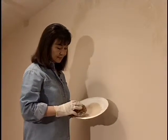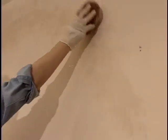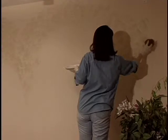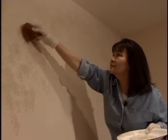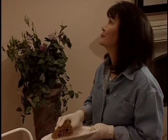Lightly dip the sponge onto the plate and remove the excess. When applying the color, start with the darkest one. Then apply by dabbing onto the wall in a random pattern. Create a movement with the color by moving your arm in a steady rhythm. Every so often, take a step back to find the spots you may have missed and to see if the texture is evenly distributed.